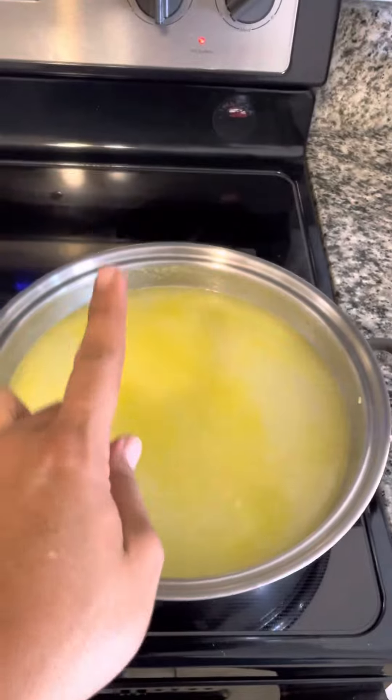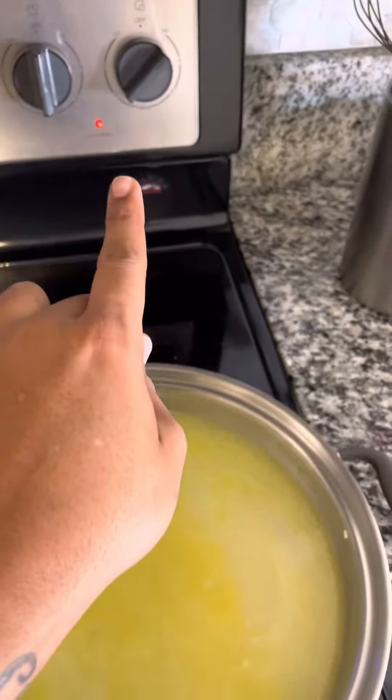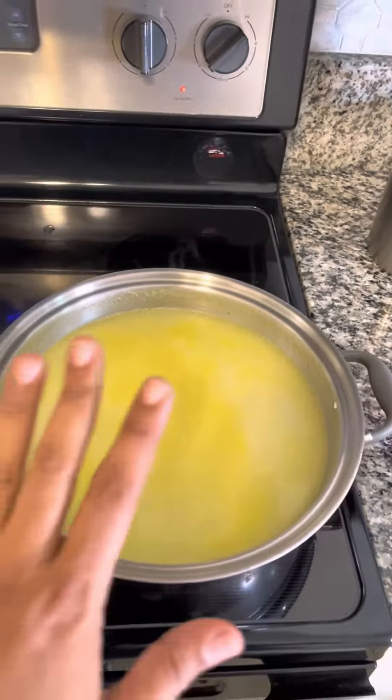I like to bring the rice to a boil and then turn it down to medium and let it cook out that way.